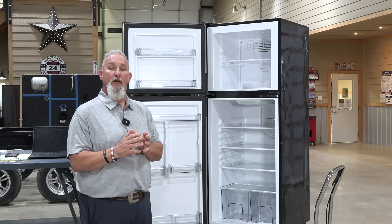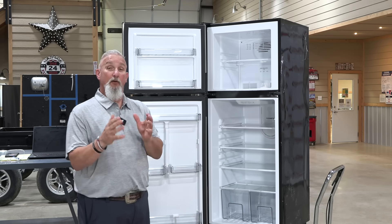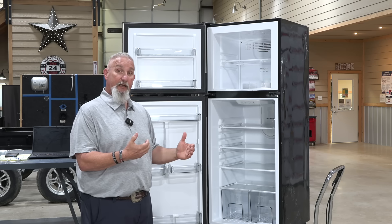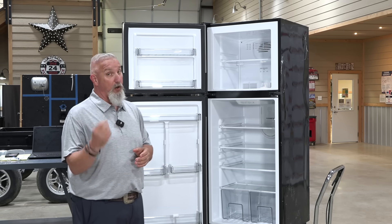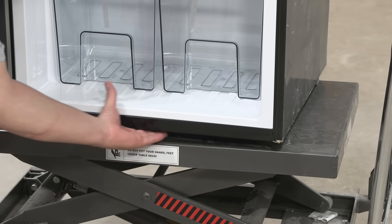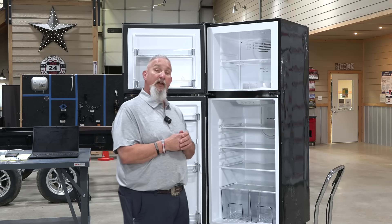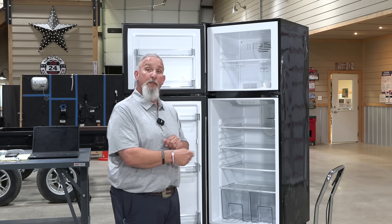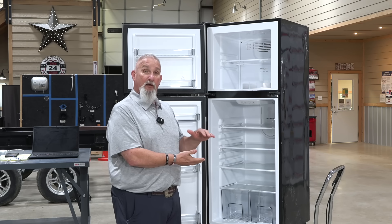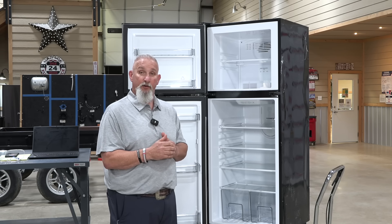Now let's dive into maintenance. These are very good refrigerators, much like the ones at home. The only difference is they don't have cooling coils on the back, so you don't need to pull it out to clean the backside. Where dust ends up is underneath — on the RV, you'll have a small gap, about three quarters of an inch. Use the crevice tool on your vacuum cleaner to get all the dust bunnies out, since the compressor is on the lower side. If you have pets, make sure this is on your regular maintenance list.